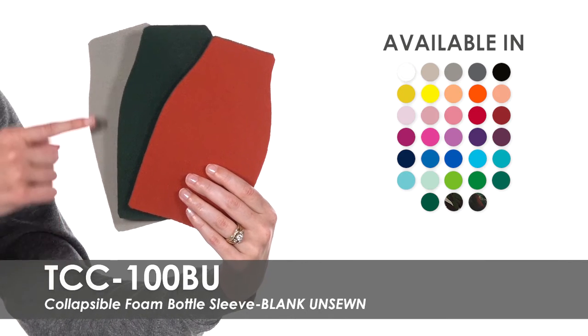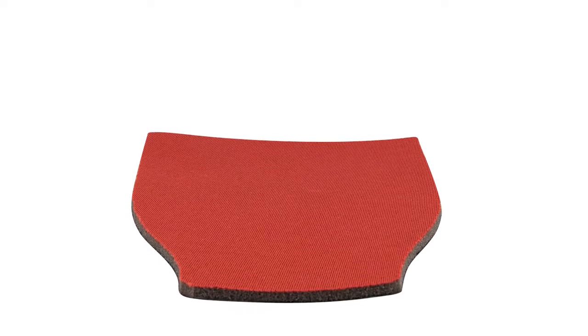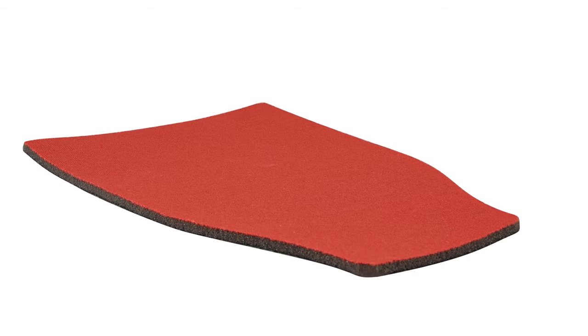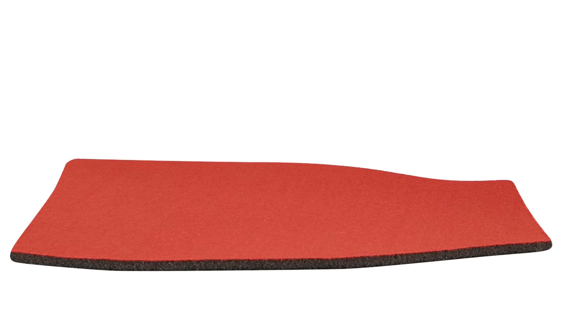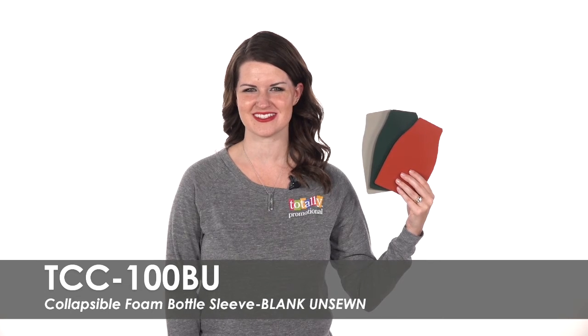These sleeves are made of polyurethane foam for premium insulation and come unsewn. Once sewn together, they will fit most 12 ounce long neck bottles. These affordable bottle sleeves have free standard delivery to anywhere in the continental United States.